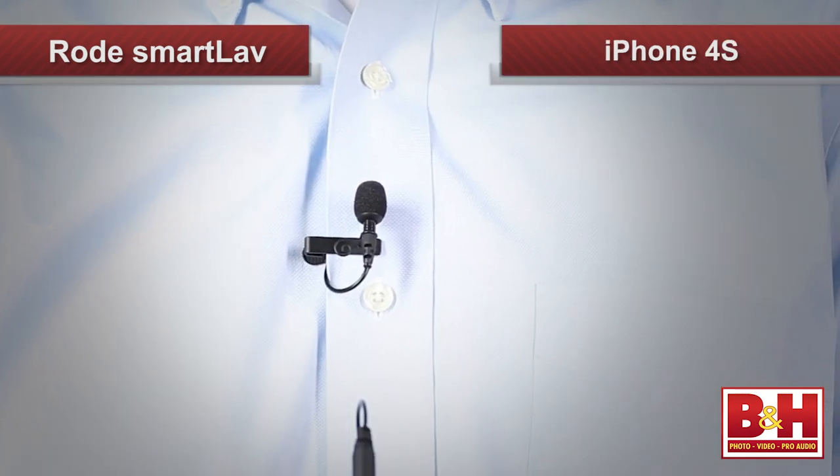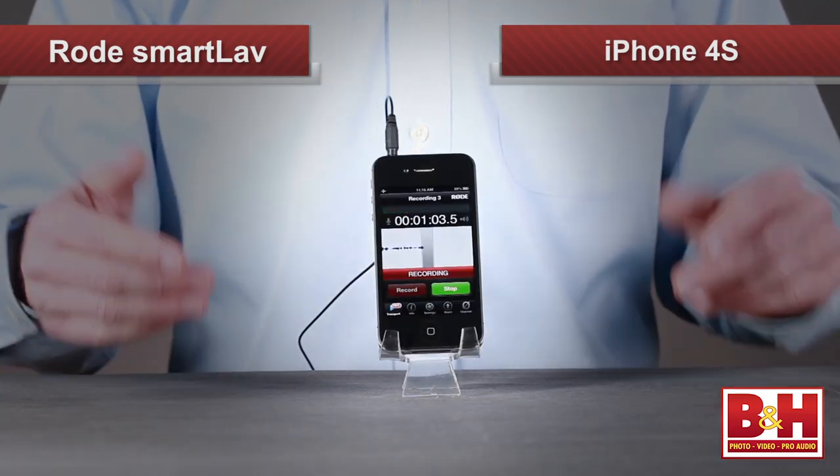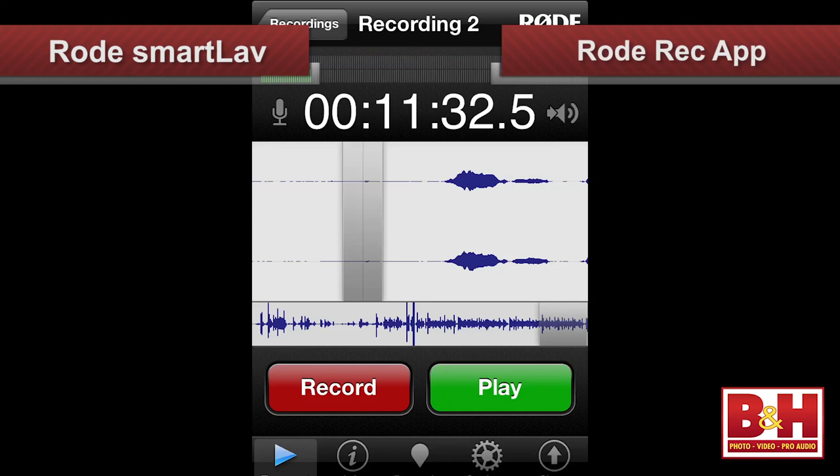And as you may have guessed, I'm wearing it right now, and we're using it to record my voice for this video to an iPhone 4S using the Rode Rec app, available on iTunes.